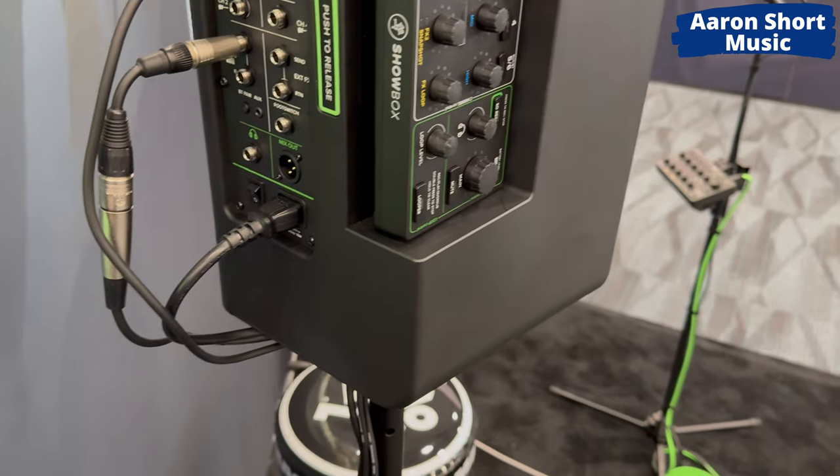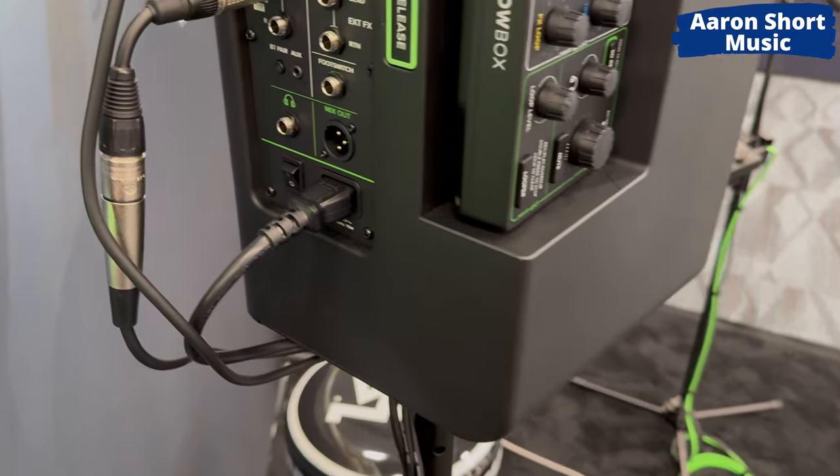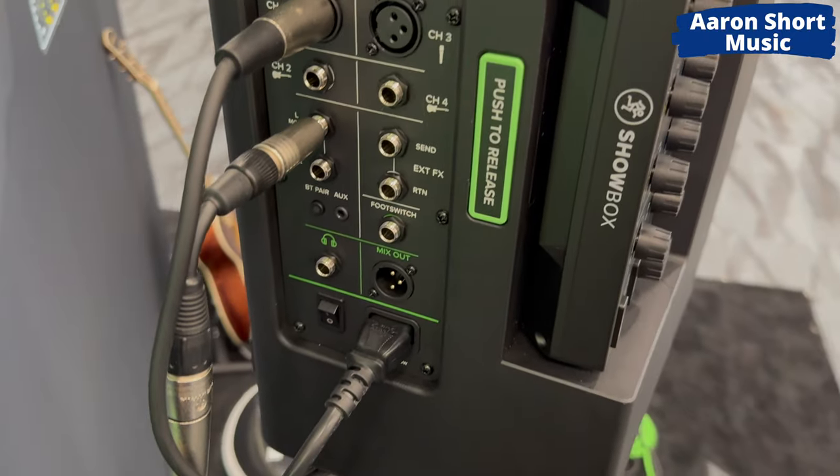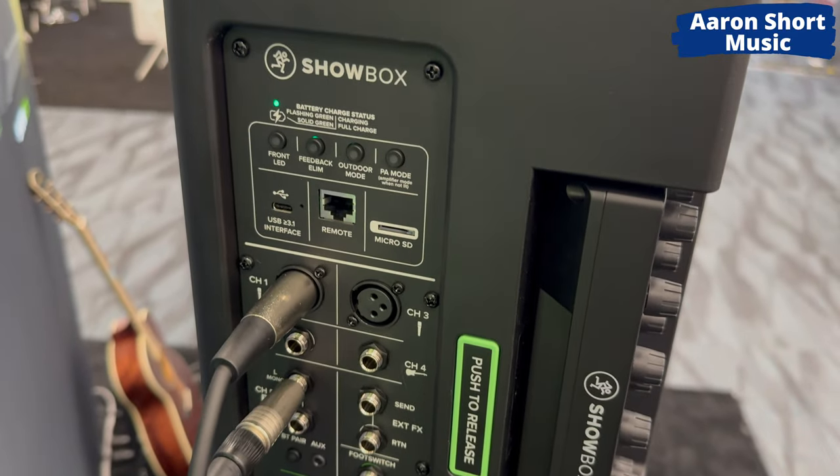Hi, my name is Andrew Ritzinger, and I'm a Senior Account Manager for Mackey. Today I want to introduce you to the Showbox. The Showbox is a device that is an answer — an all-in-one, self-contained, complete solution for the singer-songwriter. This is the Showbox.